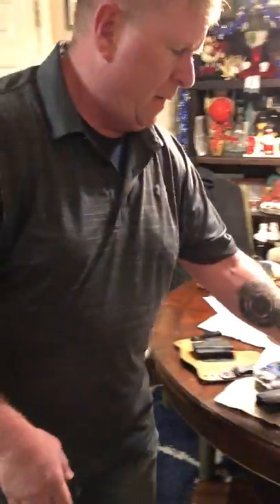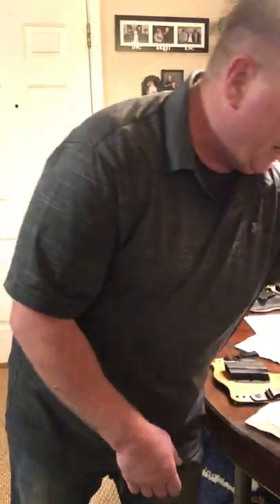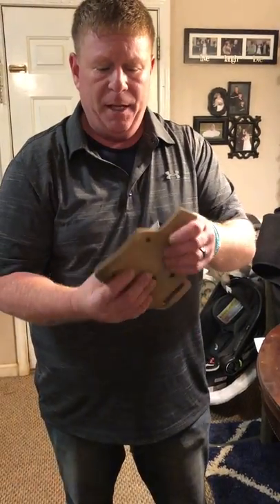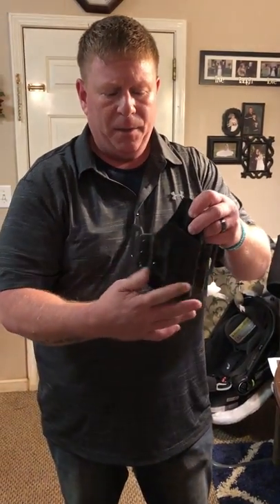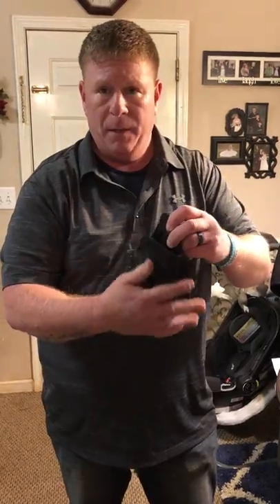We've got outside the waistband — you've got the clips, you've got the belt loops. You've got 100% kydex, so it's kydex all the way around. You've got ones that have kydex on the front and leather on the back, so it's more comfortable against your skin. And you've got some with different types of covering on top of the kydex, some with different patterns. And then you have the inside the waistband.